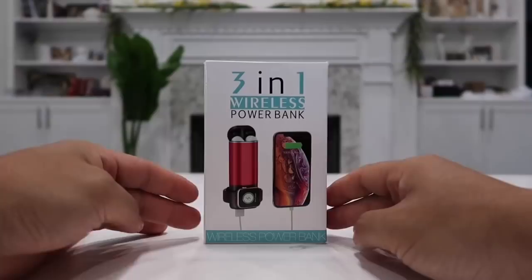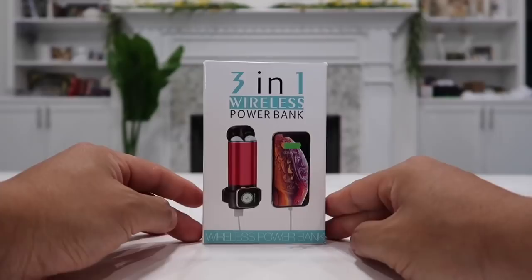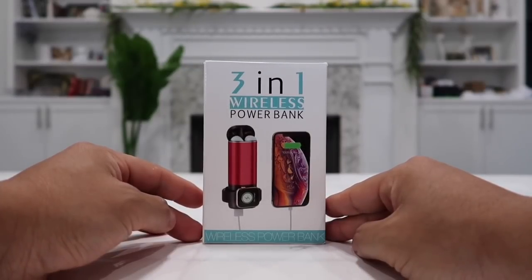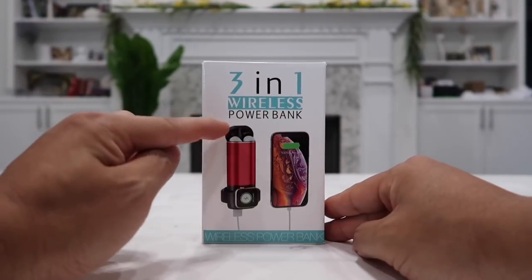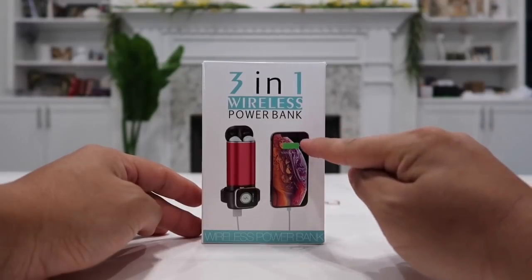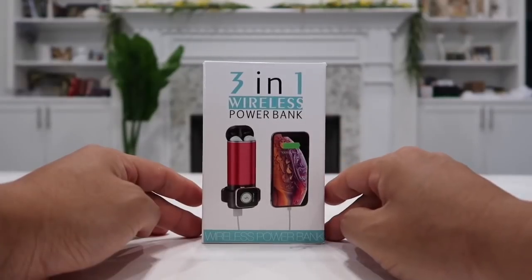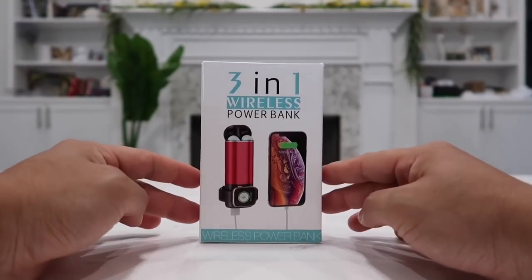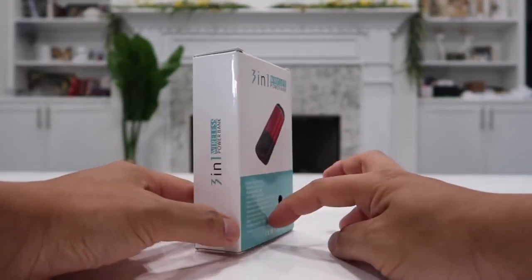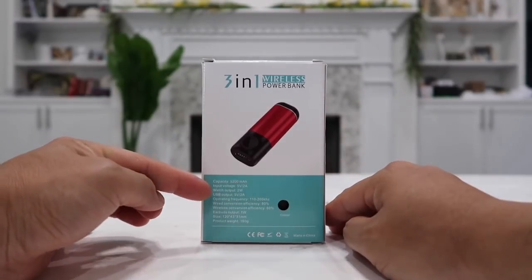Here's the box shipped and delivered to you. On the front, you have the picture of the actual 3-in-1 wireless power bank to show you that it can recharge three devices all at the same time, which includes the Apple Watch Series 1, 2, or 3, and then either Apple AirPods 1 or 2, and any other Apple devices via USB cable. You can also use this power bank to charge any other Android devices. In my opinion, this is a must for any Apple person out there. On the back of the box, you have another picture of the wireless power bank and some specifications.